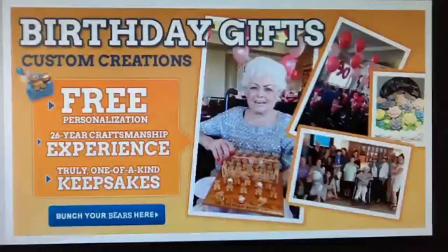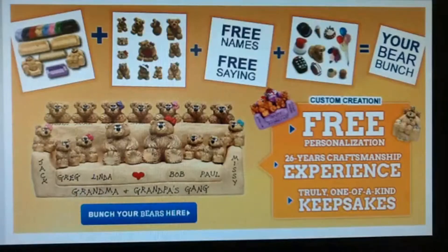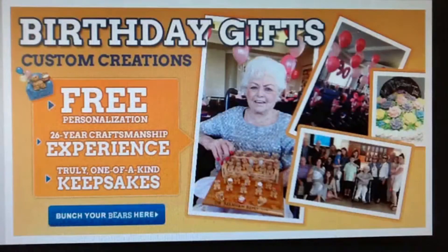Bear in mind, your Bear Bunch will be a unique keepsake, proud room decor, and a long-lasting bear hug from the whole bunch. We're positive that no gift will be treasured as much as your Bear Bunch.